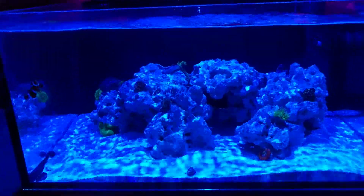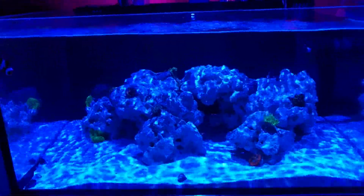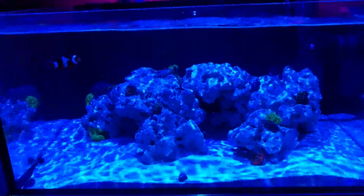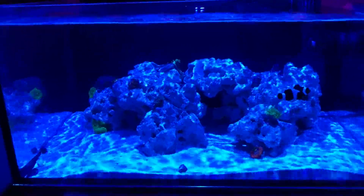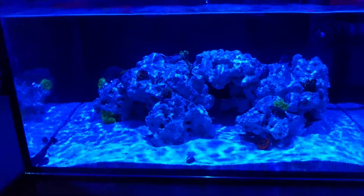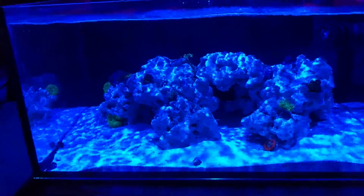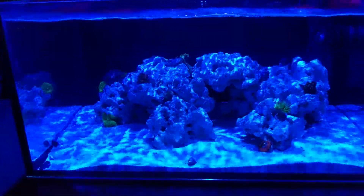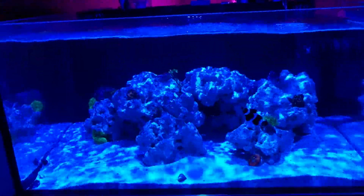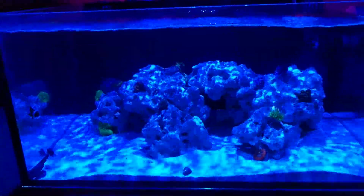The one thing I did have was a bacteria bloom that lasted about two days where the water column was just a little bit cloudy. No amount of filtration was really getting that out, but it came and went. My hypothesis on that is I'm getting a UV sterilizer because I don't want the waterborne bacteria to out-compete the bacteria that's growing on the surface area of the rock and marine pure.